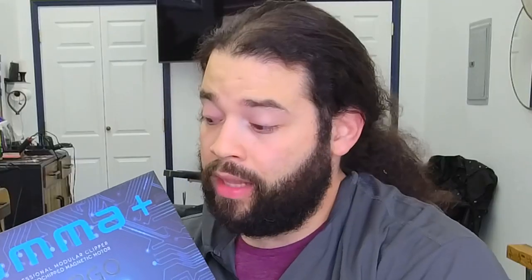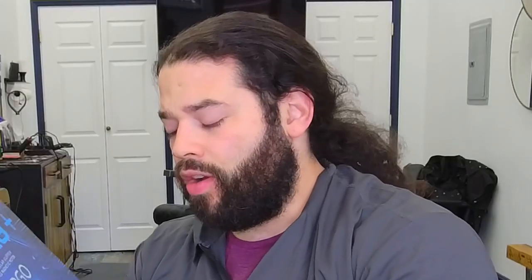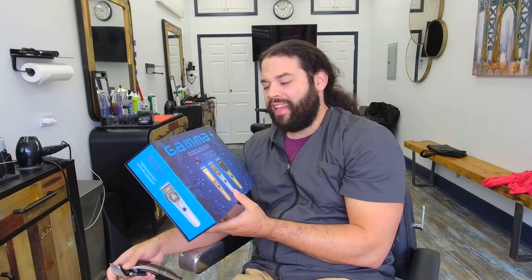It's the Gamma Plus X Ergo. Check that out. The price on this clipper was kind of high — like $225, $220. And it sort of turned me off to the idea of actually acquiring a clipper.